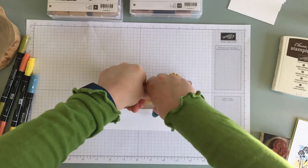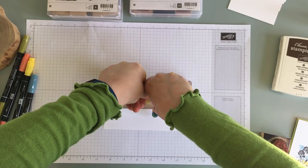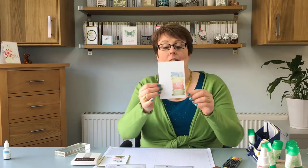Just hold it, hold it there. It's going to be bitty, it's going to be broken. That's the effect that we're going for.